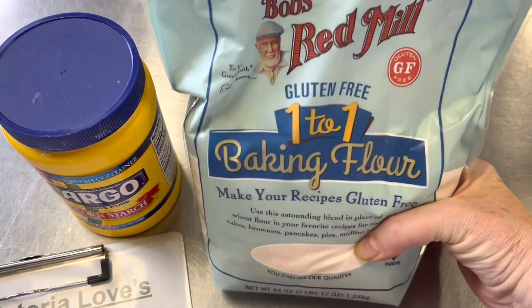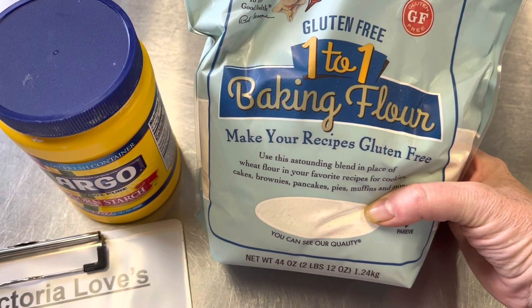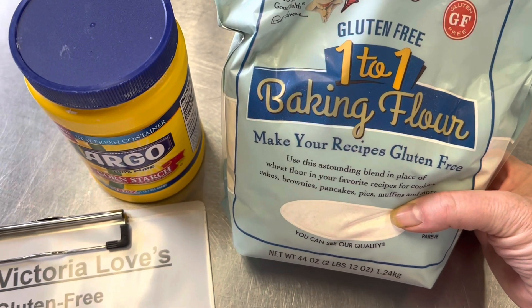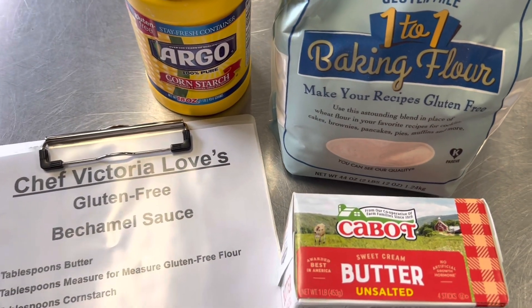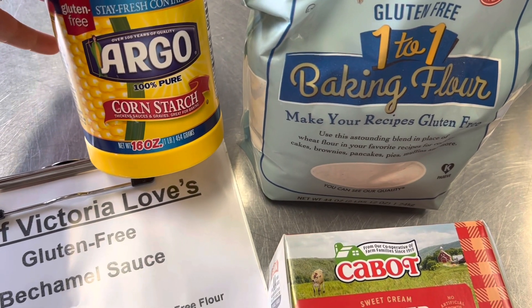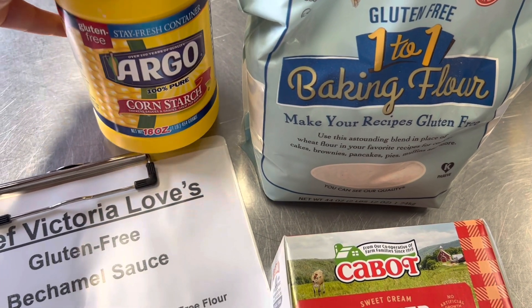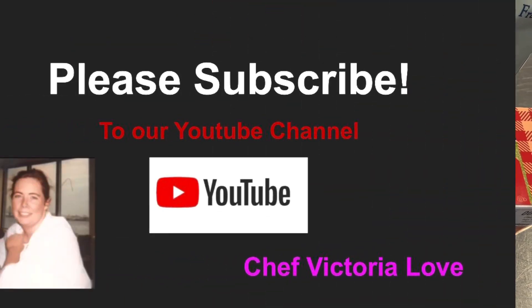The way we're going to make it gluten-free is we're going to use Bob's Red Mill Measure for Measure one-to-one baking flour, which is a blend of rice flours and gluten-free flours. However, I find it's not thickening enough, so I'm also going to substitute cornstarch, which is a gluten-free thickener.